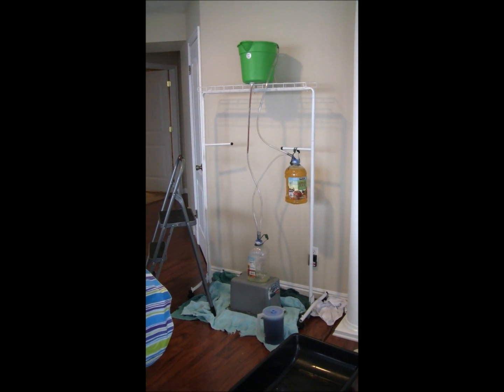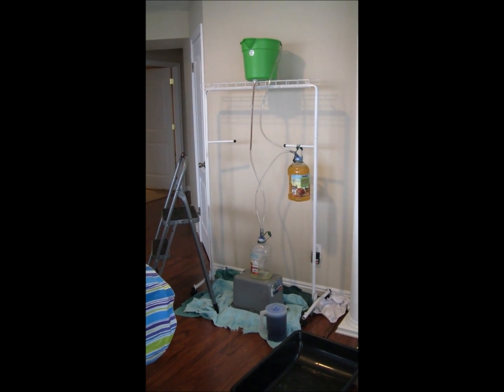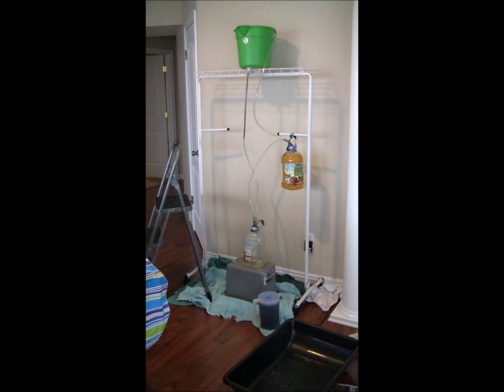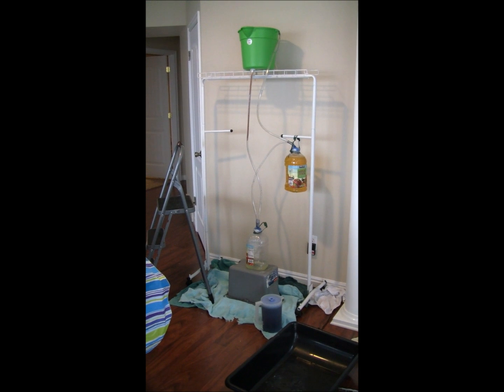Hi, this is a demonstration of Caitlin Colon's 6th grade science fair project. This is a pumpless fountain, also called Heron's Magic Fountain.